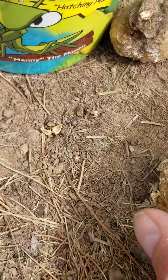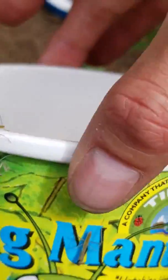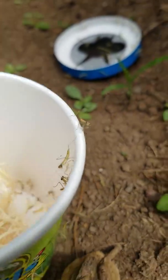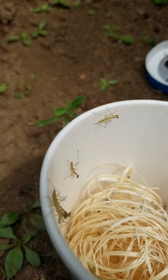These are the praying mantis eggs and they came in this little cup. We got them from a little farm supply store in St. Paul, Minnesota. And these are the little praying mantises that came out — they're going all over the garden.